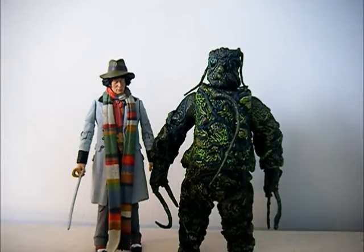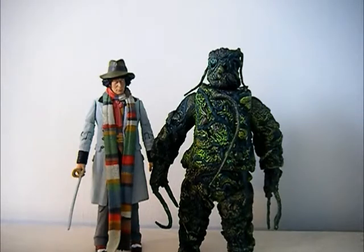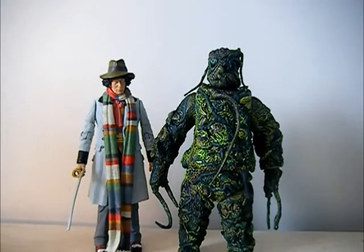Hi guys, welcome to another review. Literally this has just come in the post - the Seeds of Doom set, as you can see in front of you. I have already opened it because I couldn't really be bothered to open it on camera, because we've all seen these packages being opened now. But I will just show you the box very quickly. It's standard - there's your box, it's quite small, about the same sort of size as the Axon and Master set, obviously in the new packaging style.